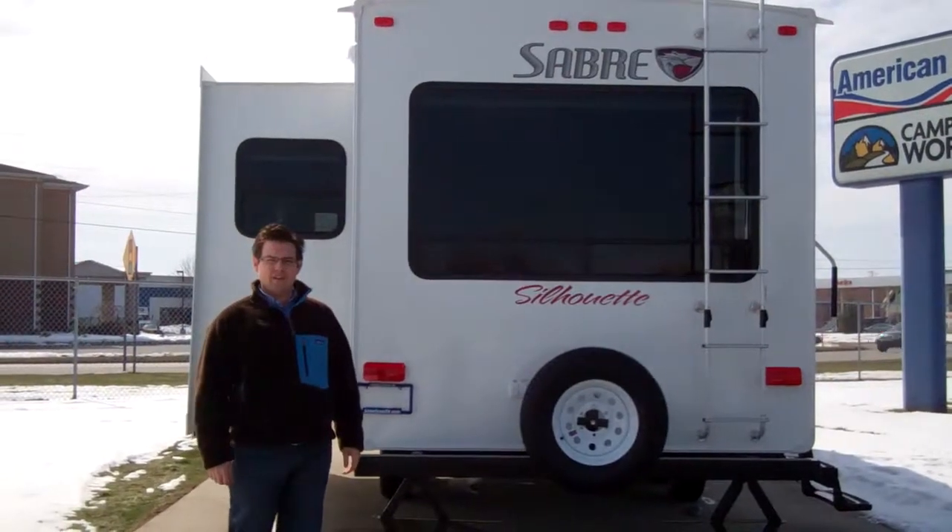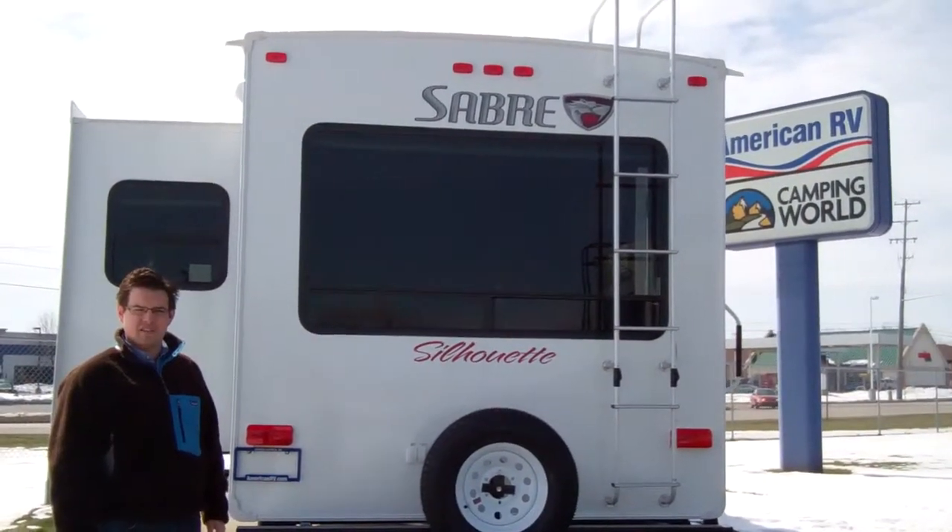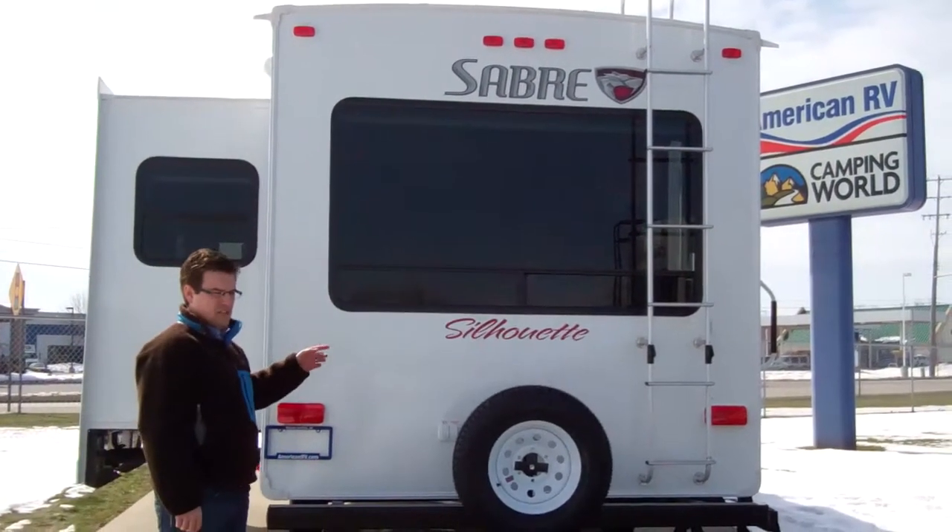Hi, my name is Rob Kortman with American RV and I wanted to show you a couple things on the brand new Sabre 260 RLS. It's in the Silhouette Series — one of the new floor plans for Sabre.